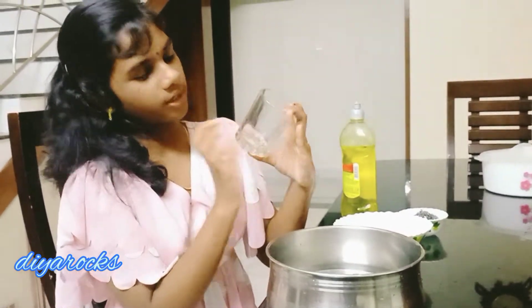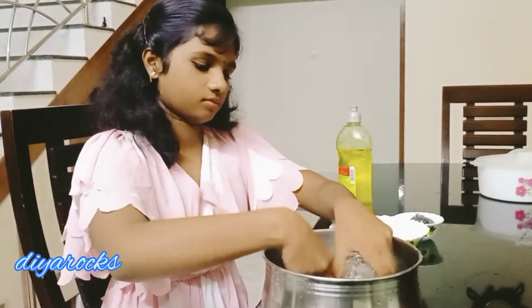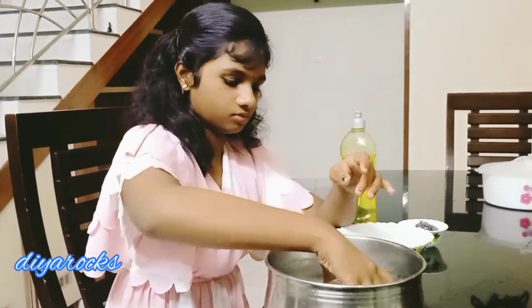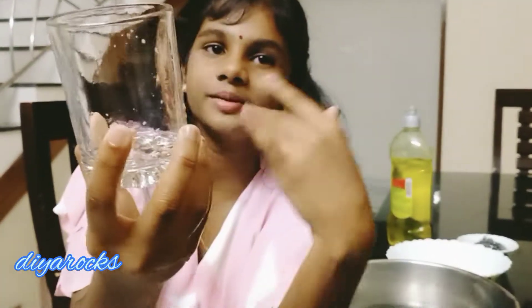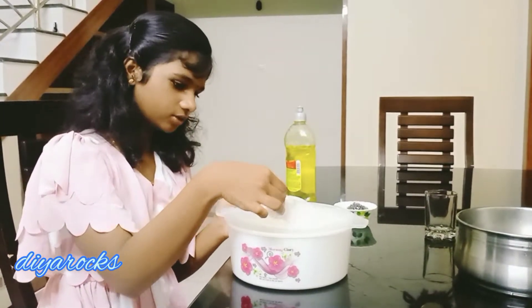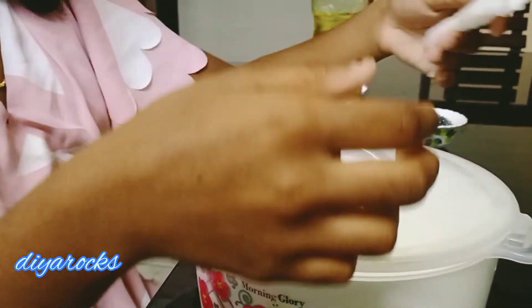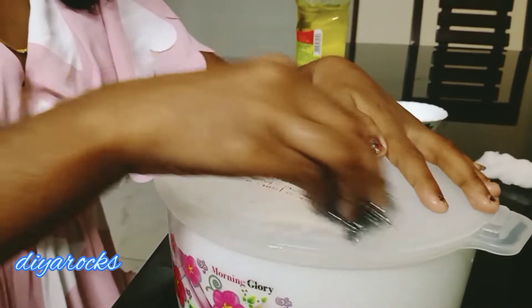When you put a scrub and put it in a bowl, you can put it in a bowl. Now we have to do the 3rd class. Now we are going to use the cotton. I will put it in a small bowl and put it into the pot.